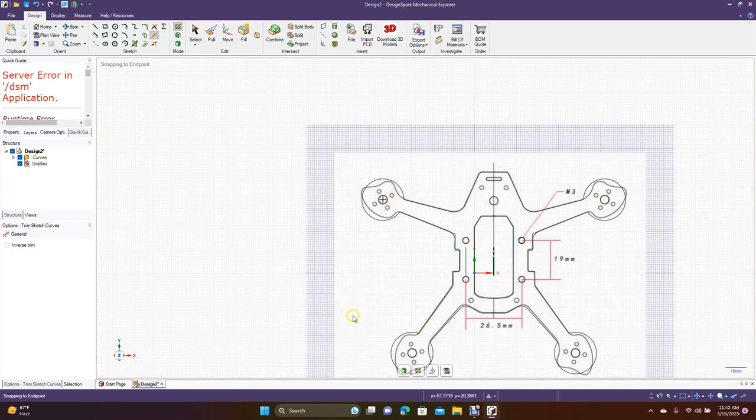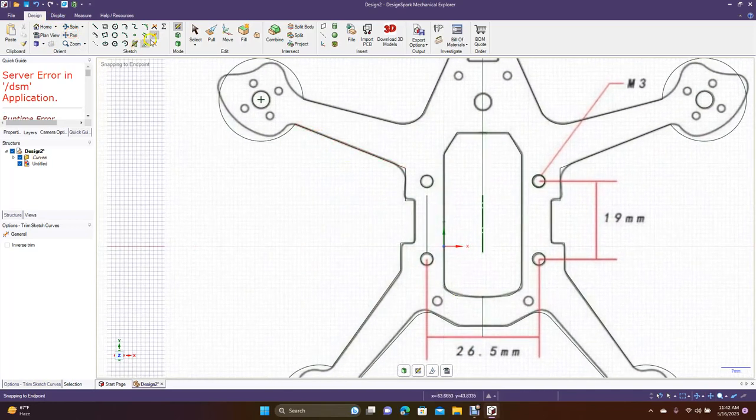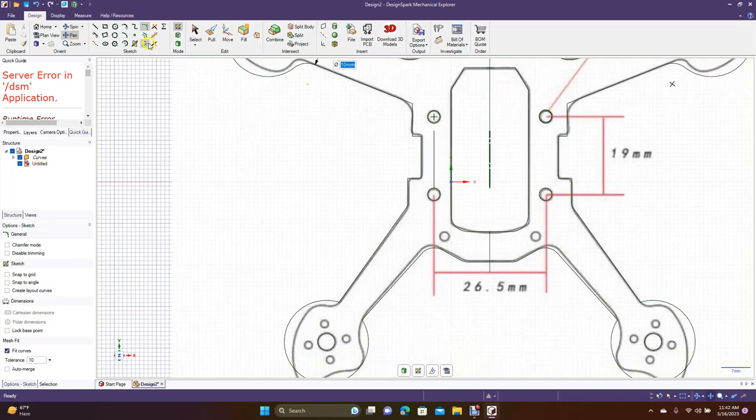Looks like you're getting there — just a quick little frame. Control Plus, put some fillets on these right here. Probably five millimeters — type in five. Do this one on the bottom here, five millimeters. Pan up, get Create Rounded Corners, do five here, five to the bottom one, five. Okay, now we have these.